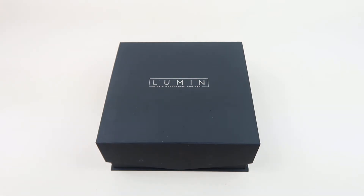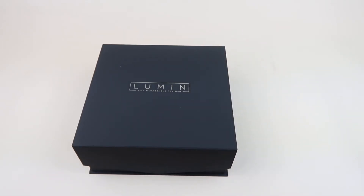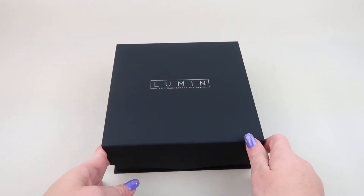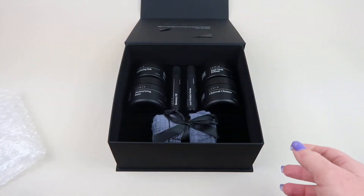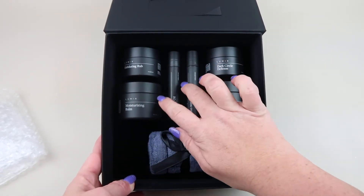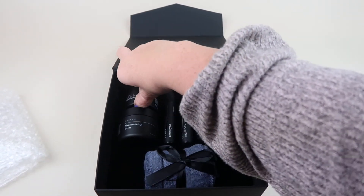Once you subscribe to Lumen it's $48 bimonthly and you still get a $60 value, so you get a great deal. I'm going to do an unboxing, have my husband try the products out, and the last part of the video will be his feedback. Everything shipped in a black bubble mailer. Inside there's some bubble wrap on top, and then here's the complete set — it comes with four jars, two vials, and a microfiber cloth.